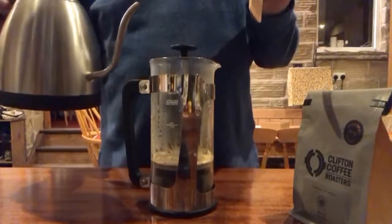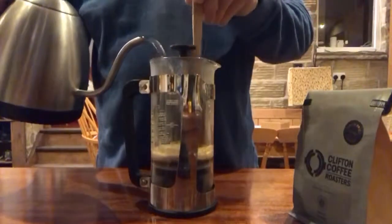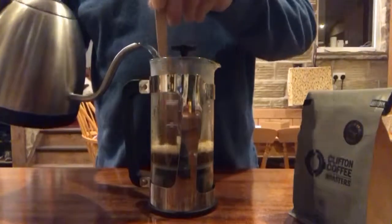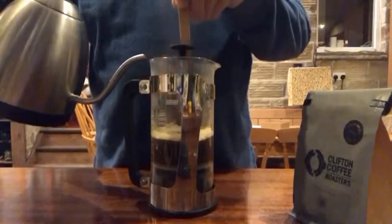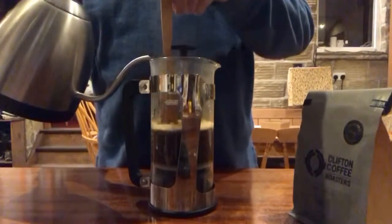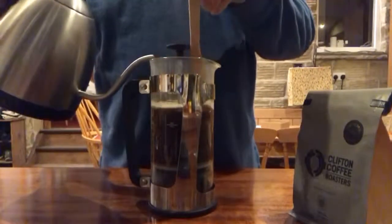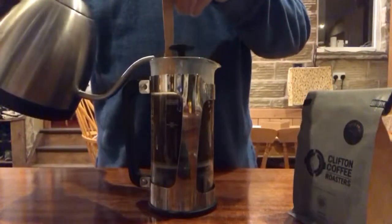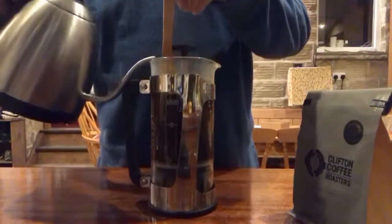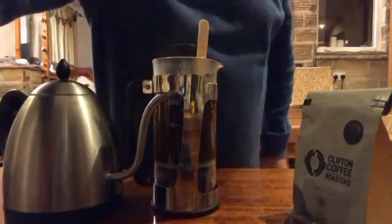Then I'm going to add more water, stirring as I go. Stir all the way until you've added about 500ml of water for 30g of coffee. And I'll let that steep — come back.